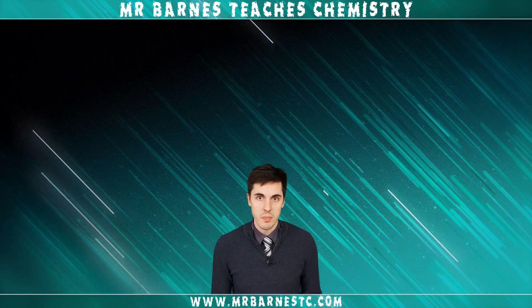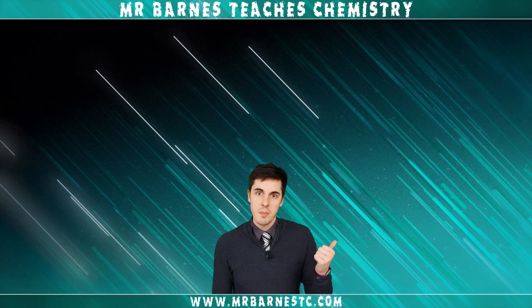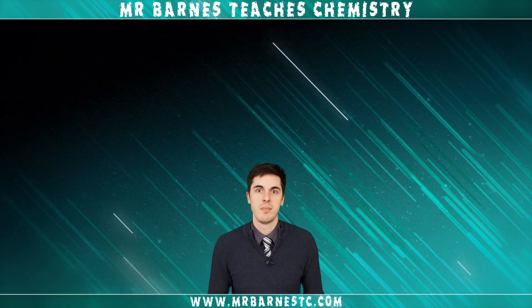Thanks for watching. If you enjoyed the video, please click like down below. You can also subscribe to my channel, check out the latest video, and visit my website up above.